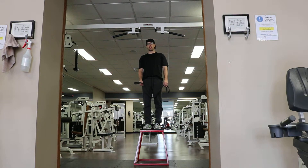Band assisted chin-ups. This exercise works the major muscles of the upper back along with the muscles of the biceps and the forearms.